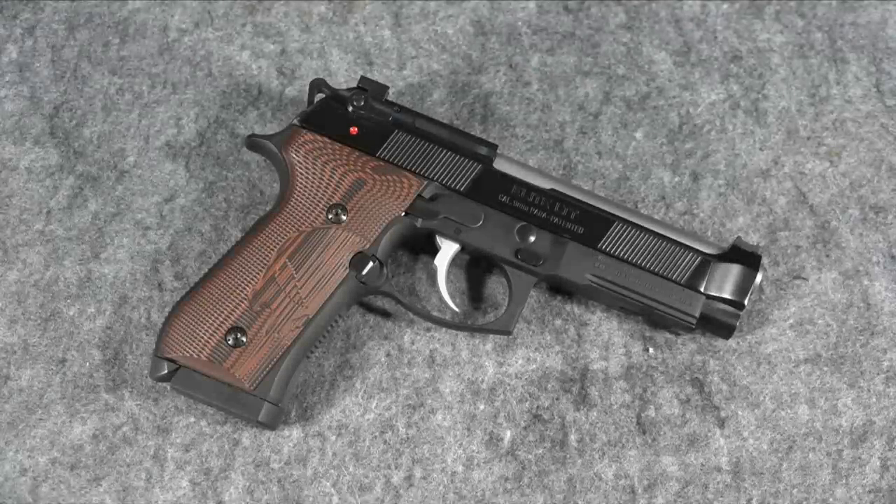If you've been following my channel lately, you've probably seen a lot of my Beretta 92G Elite Ltd. I love this gun — just when I thought I couldn't love Beretta 92s anymore, this gun comes out and makes me love them a little bit more. Everyone knows Beretta 92s are my favorite semi-automatic pistol. It's a great gun, but there are a couple of things about it I want to change.